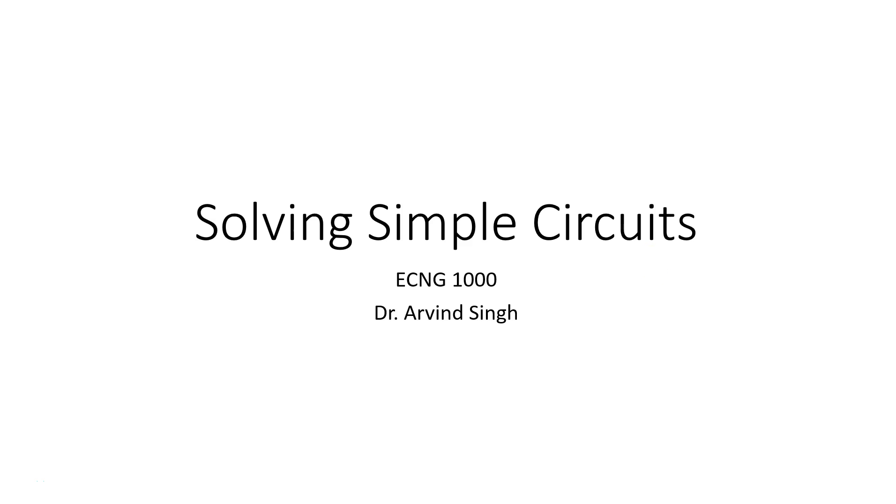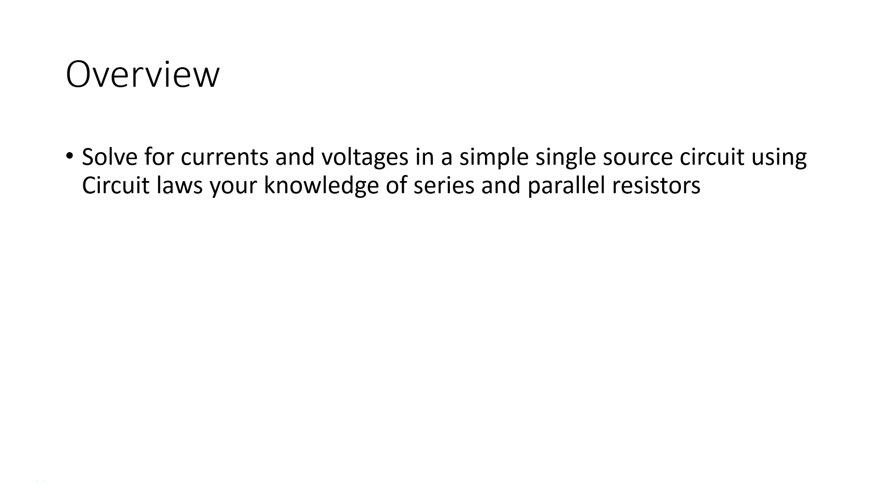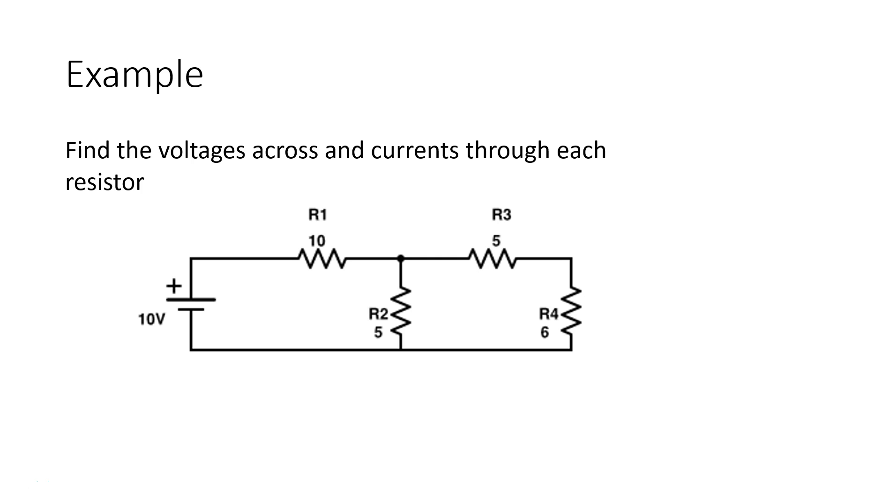Today we're going to look at solving very simple circuits with just a single source, using the circuit laws as well as series and parallel combinations, voltage divider, current divider, and so on from the last lecture to figure out the voltages and currents. The circuit we're going to look at has just four resistors and a 10-volt source, and we have to find for each resistor the voltage across it and the current through it.